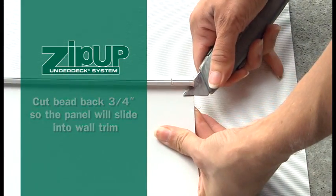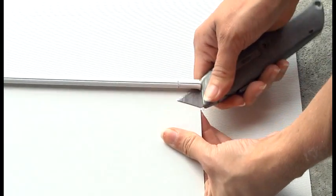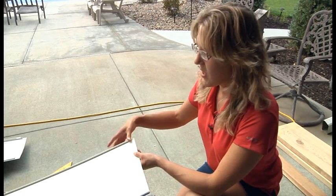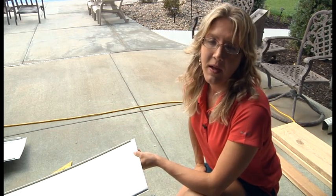You want to be careful when you're pushing into the bead that you don't push so far that you actually strain or crack the panel. For your first panel, so it can slide into the edge of the wall trim, you're not only going to have to nip one end but you're going to have to remove the entire bead off one side of the panel.